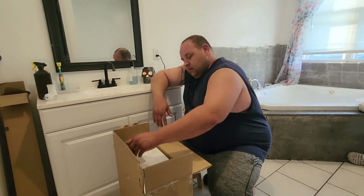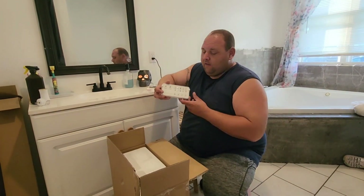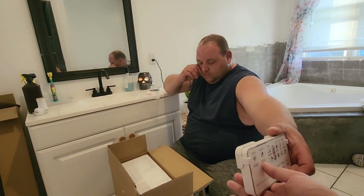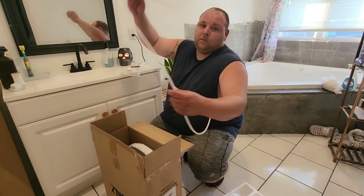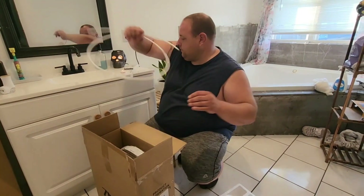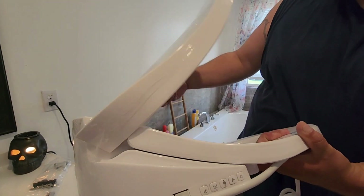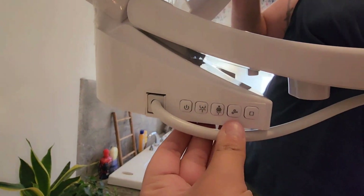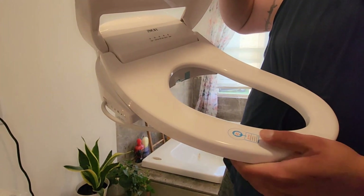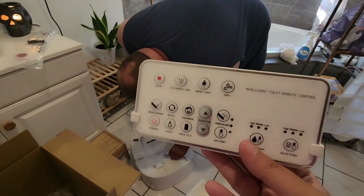We're unboxing the bidet — all the hardware, the remote with all the functions, the waterline, and the manual. There are buttons on the side, and it may have a skin sensor. You will need batteries for the remote.